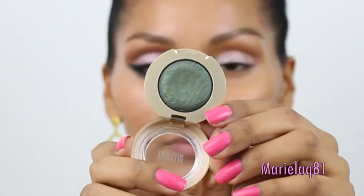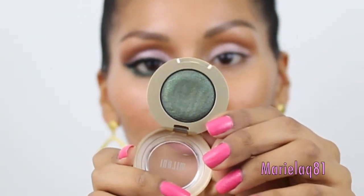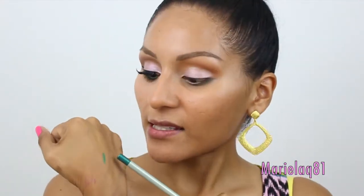Next we're going to be using the other Milani eyeshadow — this beautiful green emerald eyeshadow — on my lower lash line. I'm going to be using this dual brush by EcoTools, using the smaller side. For my waterline, I like to use this nice green emerald color called Caribbean Sea, the Milani Beauty eyeliner, and I'm going to apply this on my waterline.